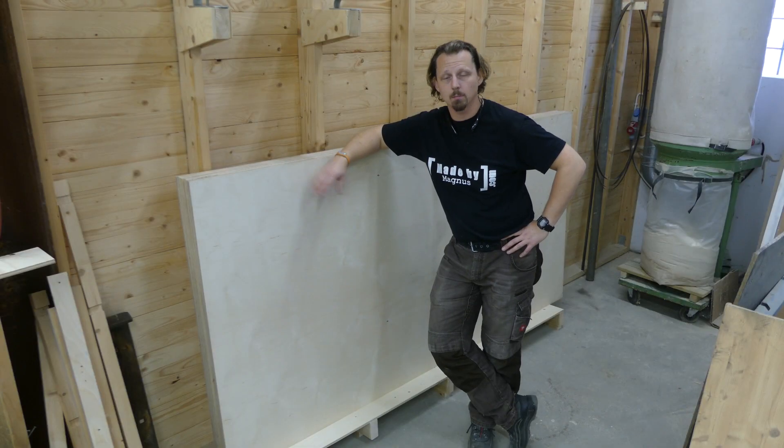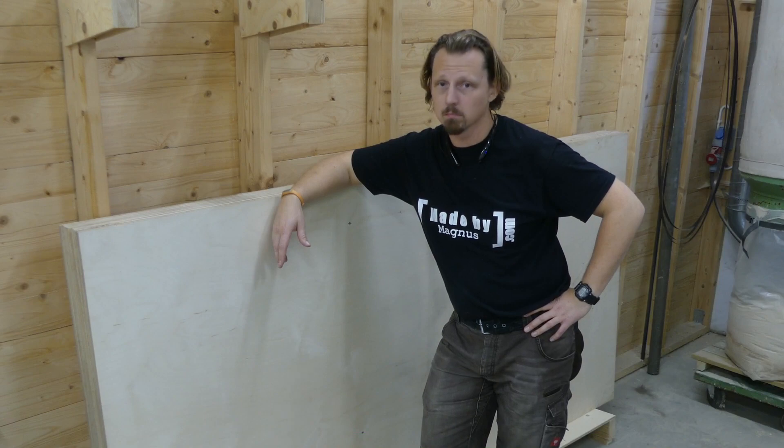Hi, I'm Magnus. This is my new way of storing my sheet goods, and if you want to see how I made it, just keep watching.